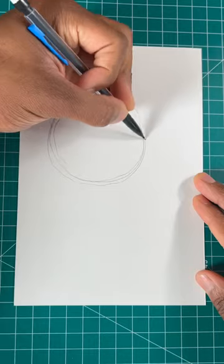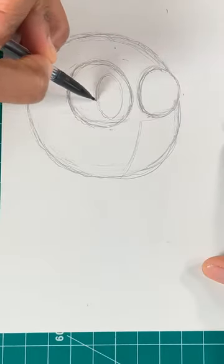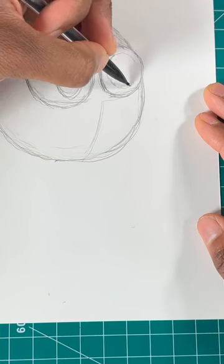It's the easy way to draw Rainbow Friend Blue. Step one, draw a circle. Now let's draw two more circles for his eyes. Then draw one more for the left eye, but this oval's gonna be for his button.